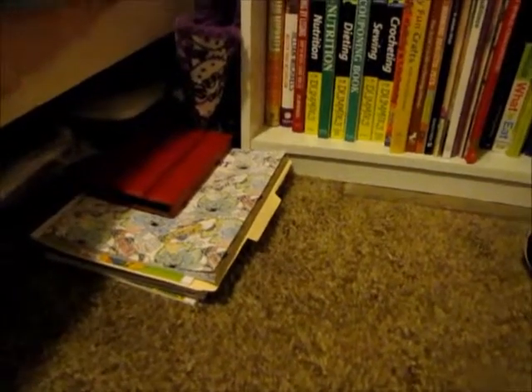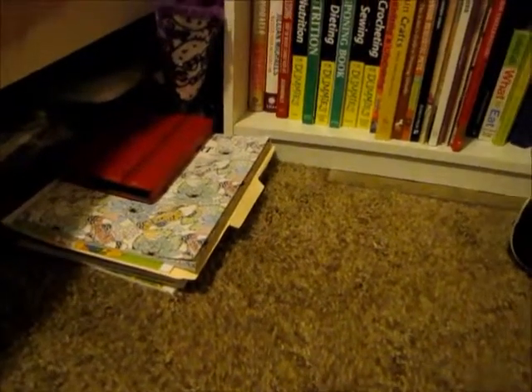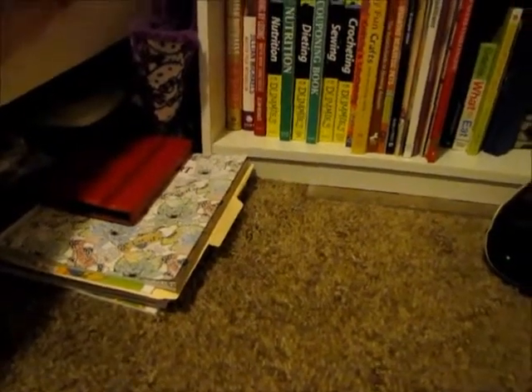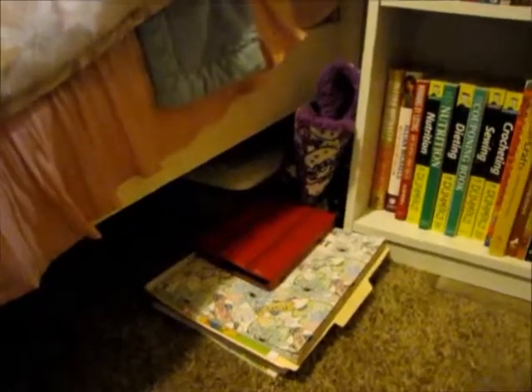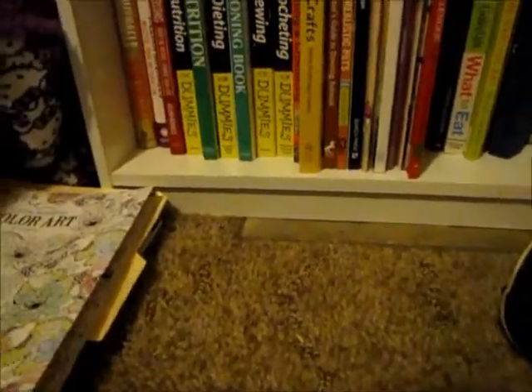Let's get started. There are a couple of things under here that are not craft-related, so I'll just pull those out. Like this container — that's just my cords for my computers and chargers for cameras and stuff like that.